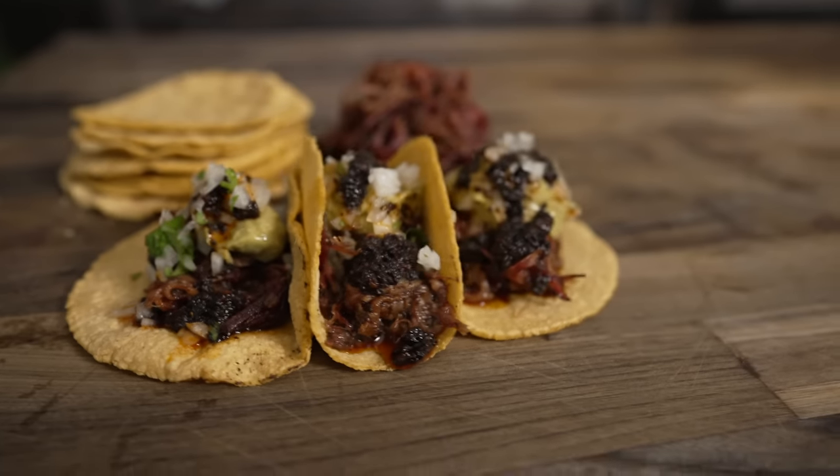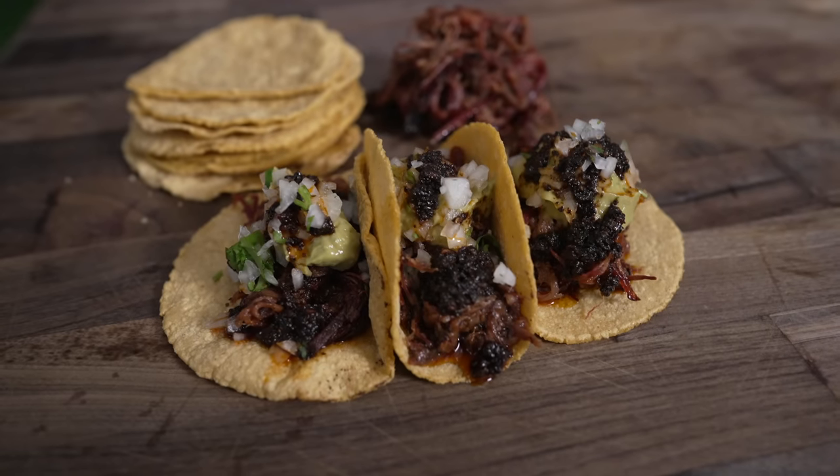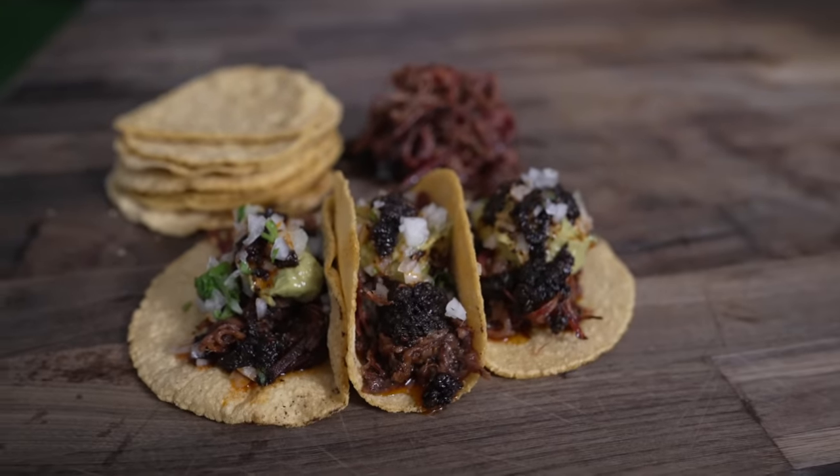What's going on everybody? Welcome back to Chud's Barbecue. My name is Bradley Robinson and today I'm going to show you how I made these beautiful, delicious, smoky, comfy, amazing, beefy Barbecue Suadero Street Tacos featuring some homemade corn tortillas and a whole bunch of other stuff that is super tasty. Coming up.